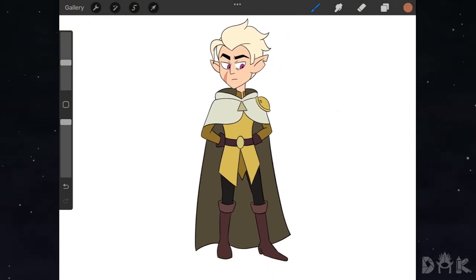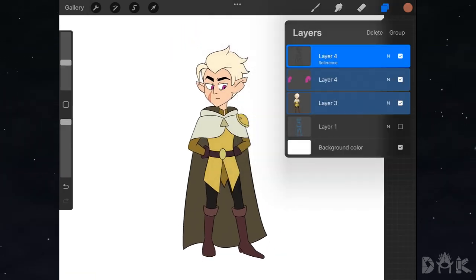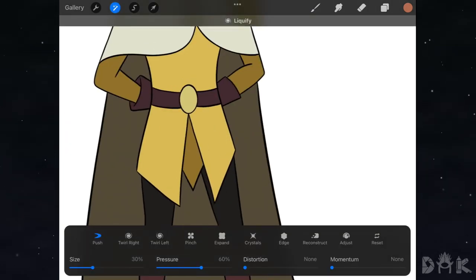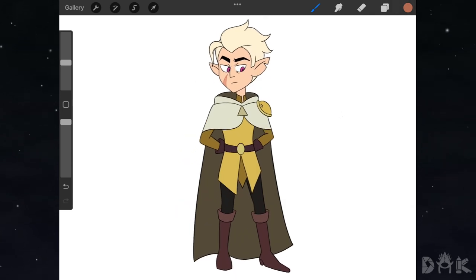All right guys, we finished adding in all the colors. Before we move on to doing all the shadows, we just grab the liquefy tool and adjust the area by the belt. Finished with that — now we move on to adding in the shadows.